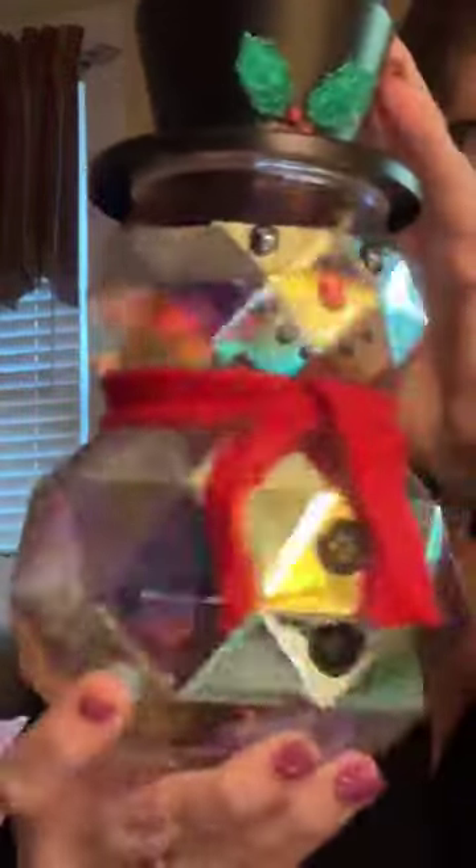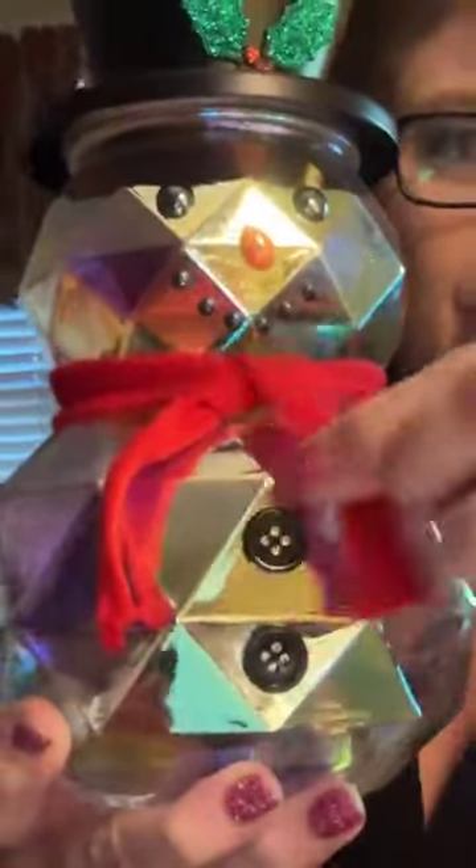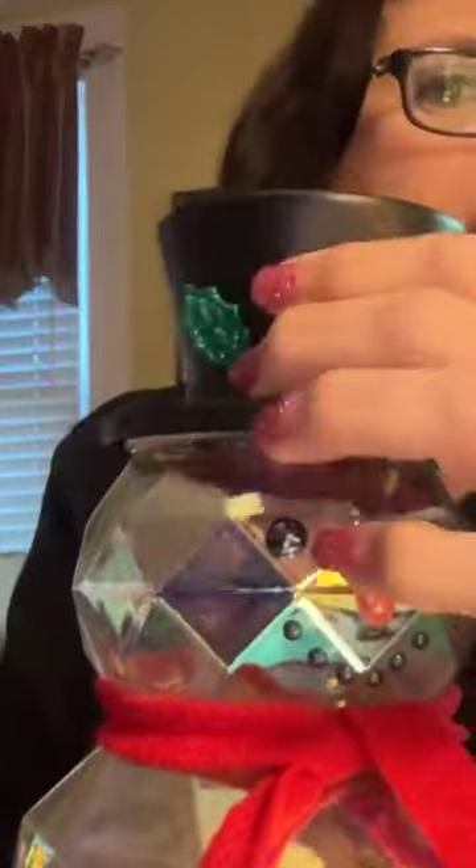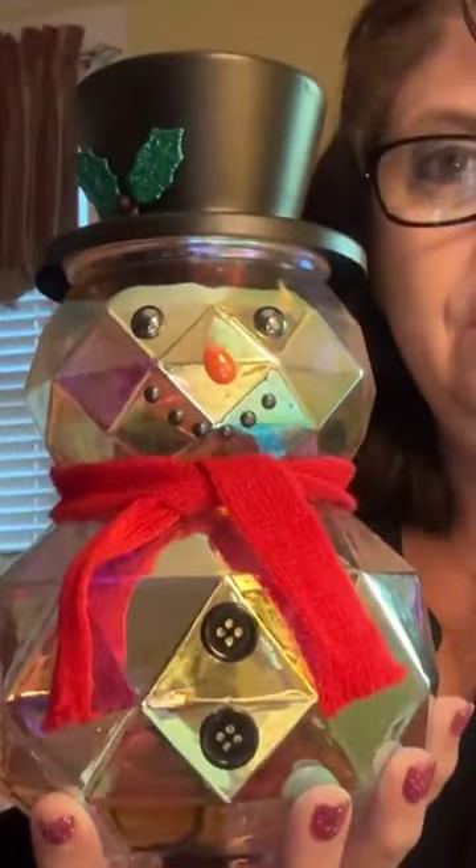He sparkles like a snowman definitely should! The details: he has a little cloth scarf, you put the dish up here, and he's got two little buttons, his eyes, his carrot nose, and his mouth. Let's plug him in and see what he looks like turned on — his hat has little metal details up there too. Oh my gosh, look at that shine — it is iridescent, totally adorable!